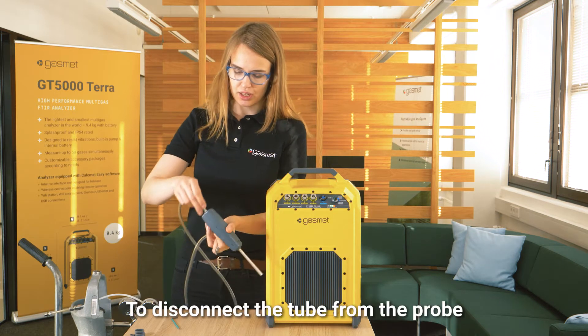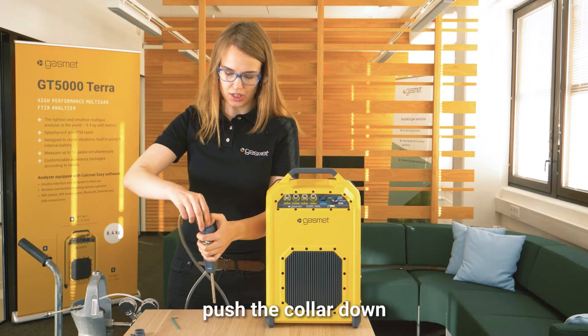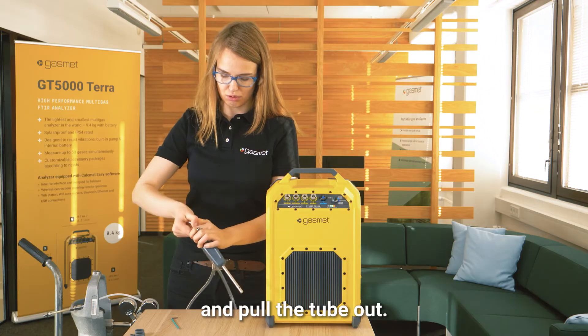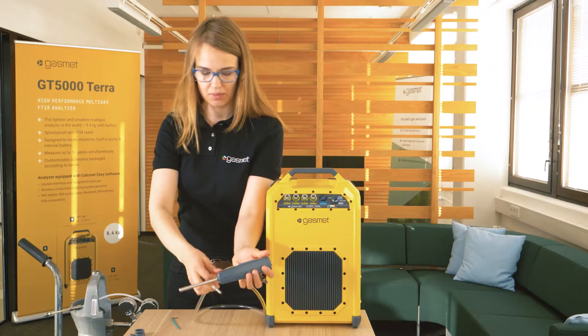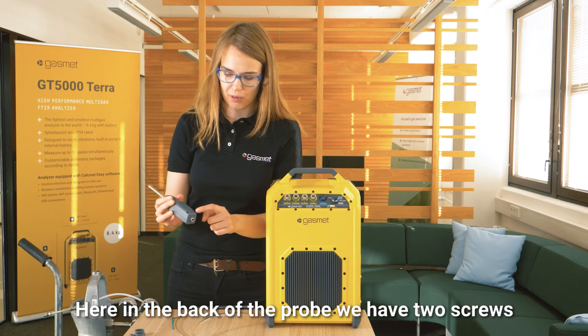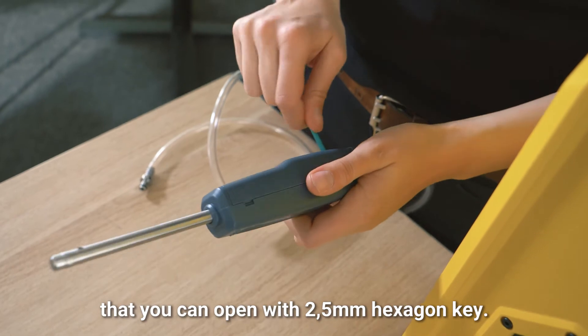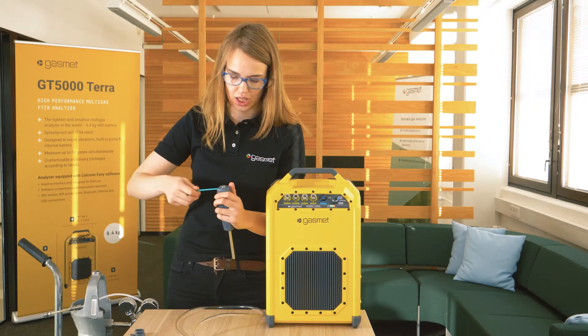To disconnect the tube from the probe, push the collar down and pull the tube out. Then, in the back of the probe, there are two screws that you can open with a 2.5 millimeter hexagon key.